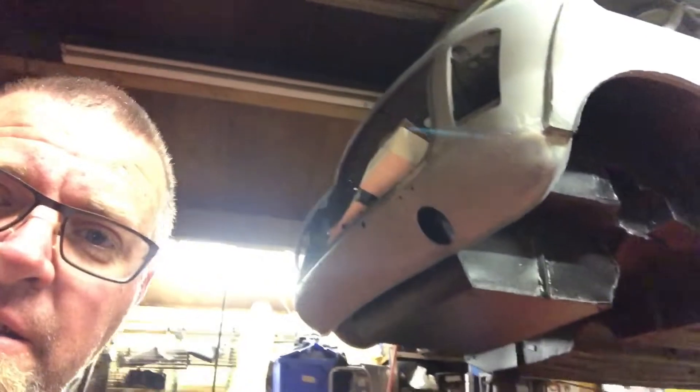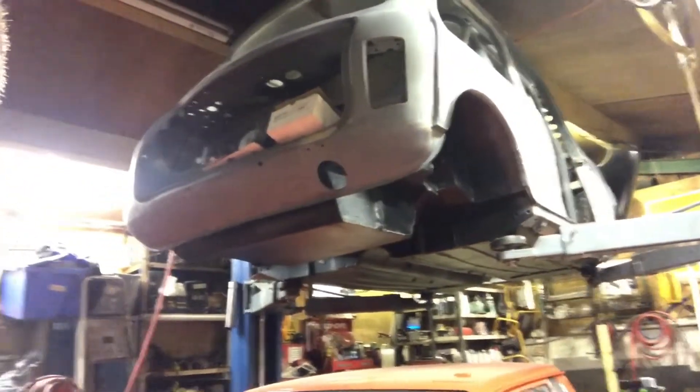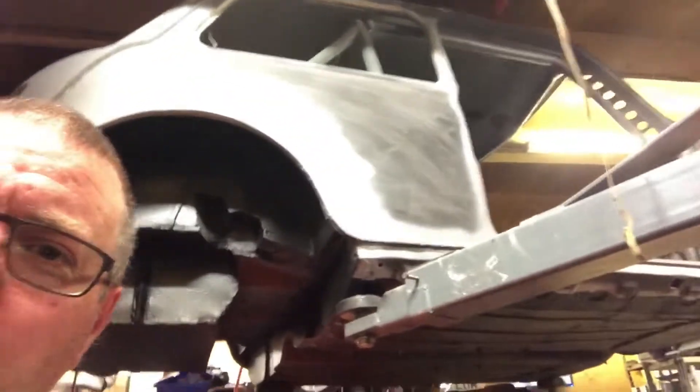I've also started filling all this rear valance panel and blending that in. I literally just started it so it's not very good at the moment. The body work's coming on nicely.